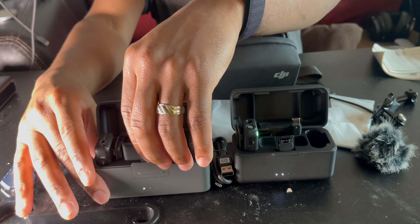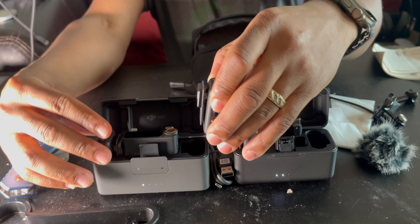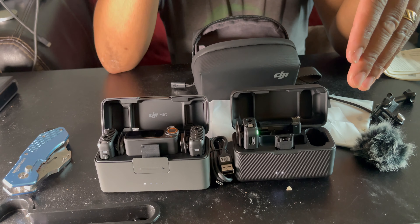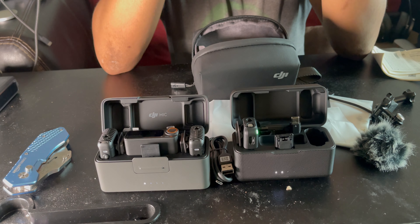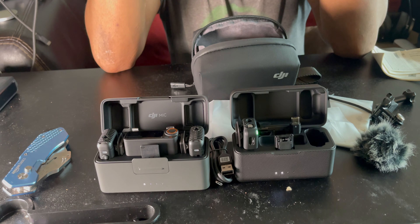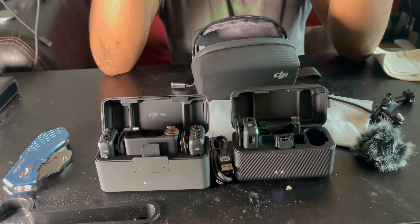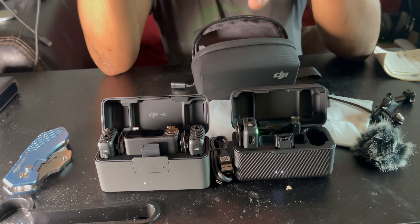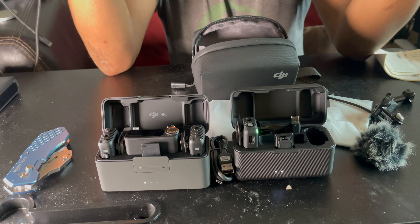The transmitters are different mics — these are the transmitter microphones, and you get two of them, same as with the Mic One. I'm currently recording off the DJI Mic One, so that's how the audio is coming through right now. The Mic Two I haven't tried out yet — I'll do an audio test between the two mics to see exactly which one sounds better.